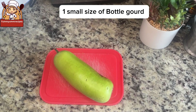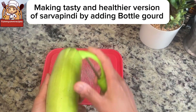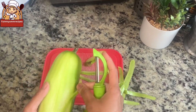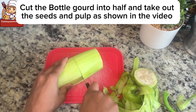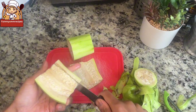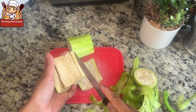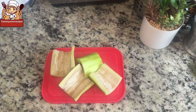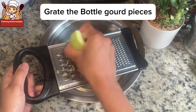Take one small bottle gourd and peel the skin off. We're making a tastier and healthier version of Sarvapindi by adding bottle gourd. Cut the bottle gourd in half, remove the seeds and pulp, then grate the pieces.